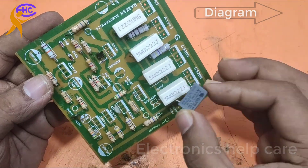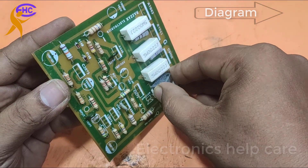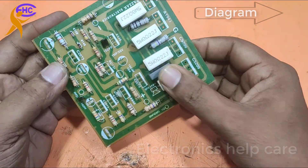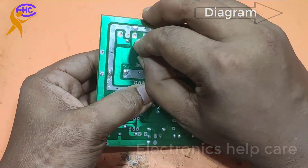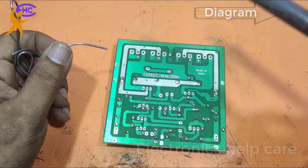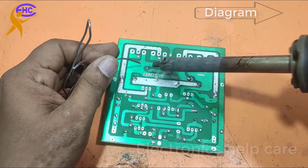Now this is the 0.1 or 0.1 pF capacitor. Soldering this capacitor with the circuit.